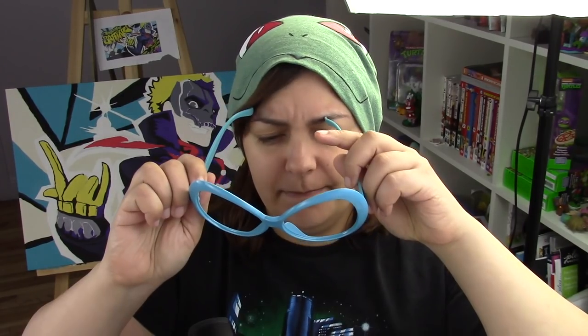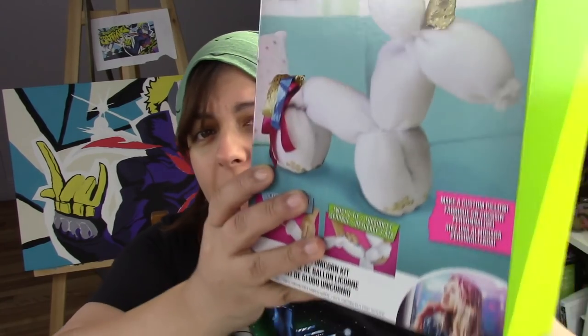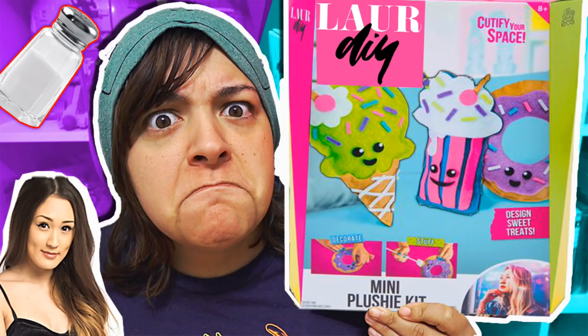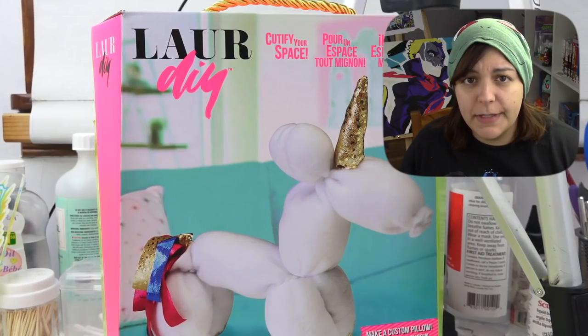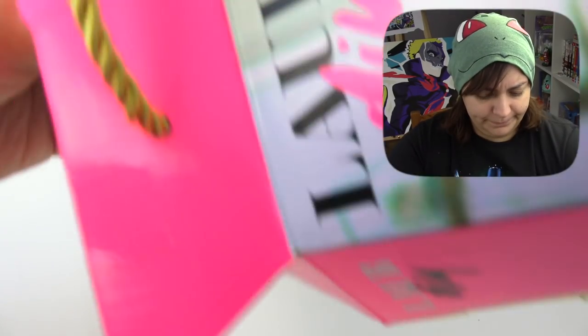Our food of choice: salty fries today. So this kit cost me $20 Canadian. The idea behind this kit is that we should be able to make our own balloon unicorn plushie. One of my biggest disappointments in the felt plushie kit was that everything was done for us — we weren't even given the opportunity to cut out the patterns. I'm worried about this one. Let's see what we get inside.